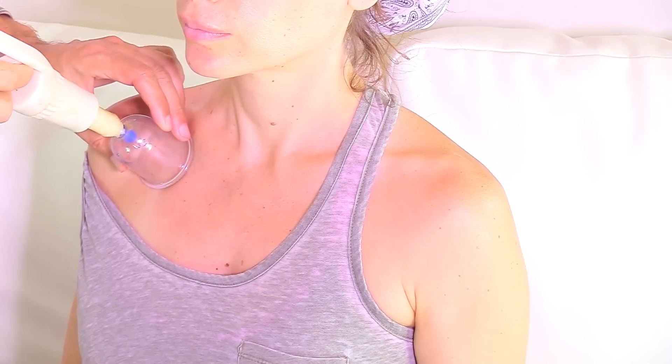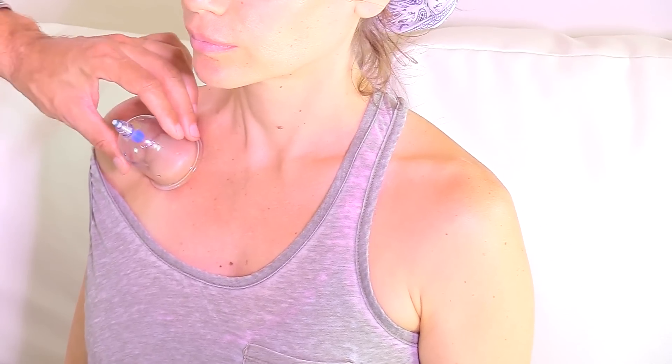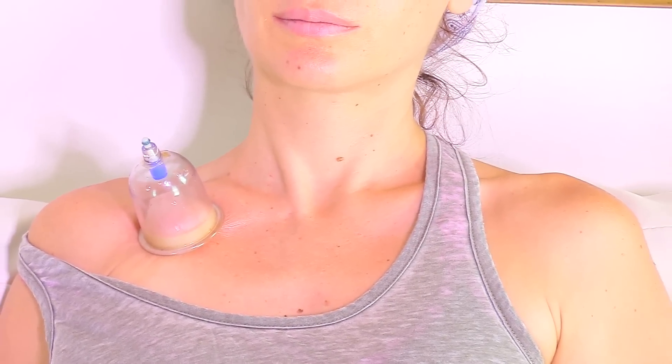First thing is you will have your partner or a friend apply oil on the area. I'll show you just the front of the shoulder now and after that I'll show you the back. One or many cups are placed along the area that you want to treat. You can either use fire cups or suction cups with a gun. You allow the cups to work for 10 to 15 minutes and after that you can remove them. The cups can be placed on the shoulders.